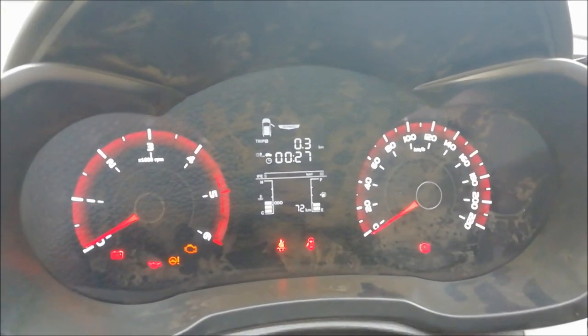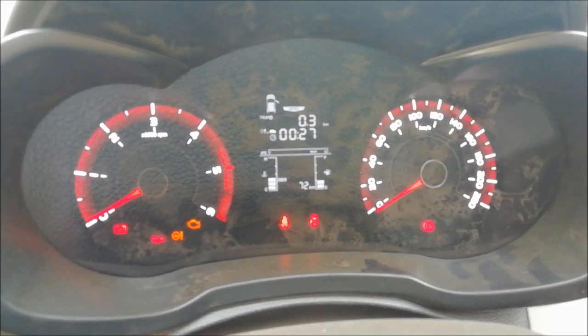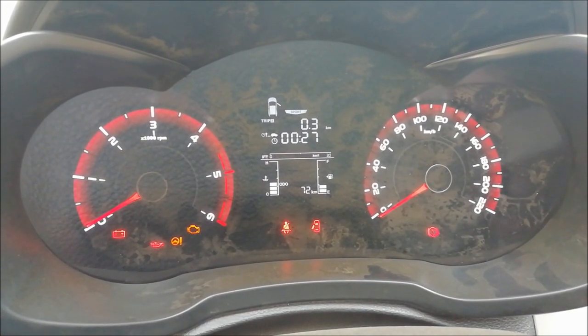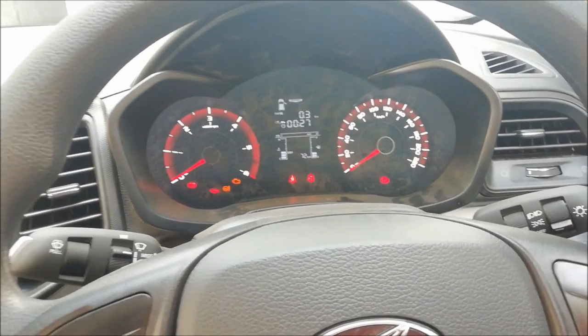It's got a steering setting as well. Now it's in normal mode, that is sports mode, and the next one is comfort mode. In comfort mode, it's going to be light, so that is it.